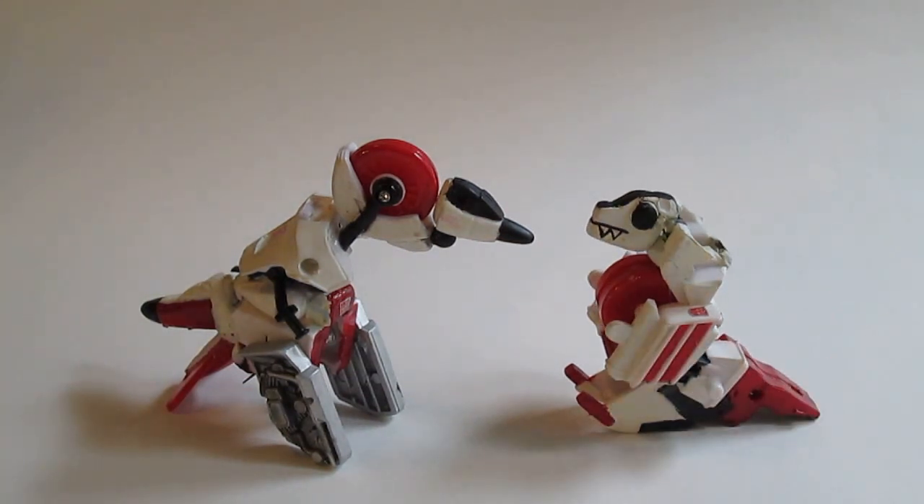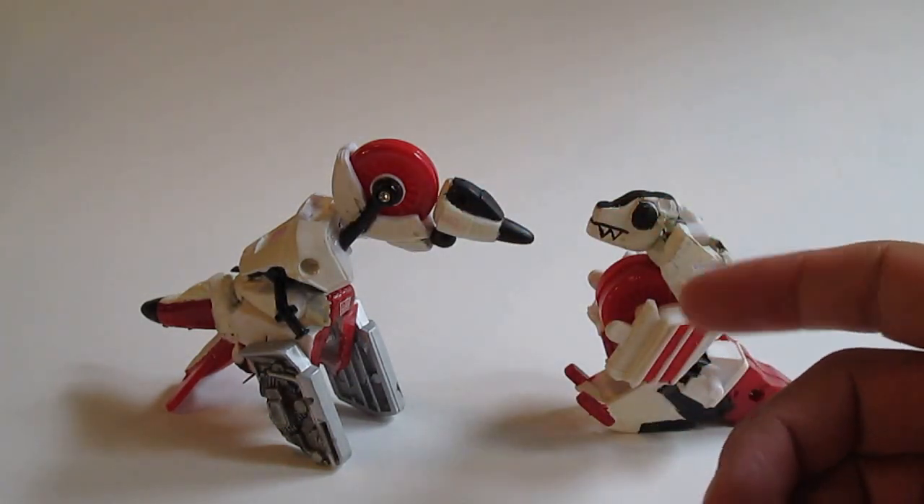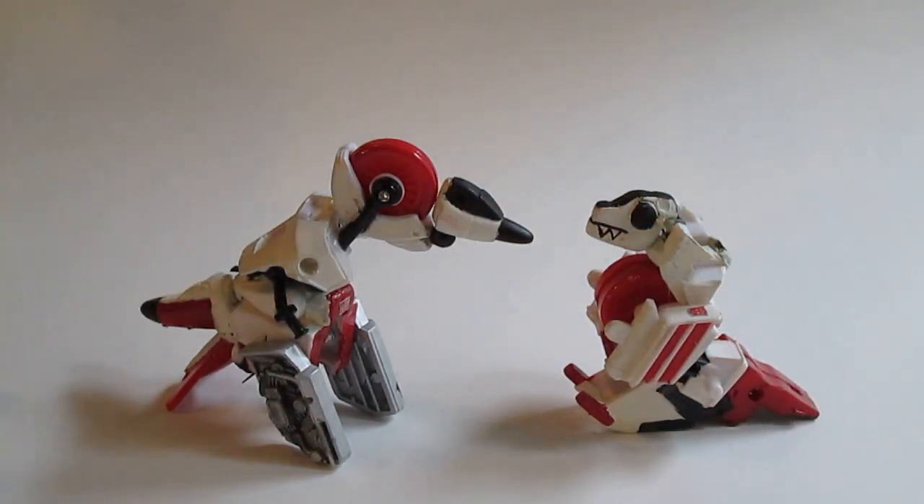Thanks to the fans and fine people at TFW — TransformersWorld, that's TransformerWorld2005.com. They have names. This is Fossil Fuel. This is his older sister, Waterspelt.